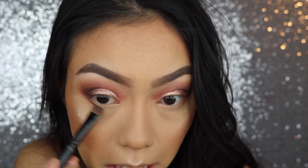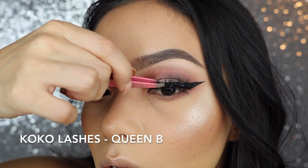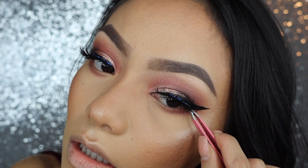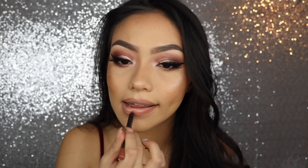Take Red Ochre and run that on my lower lash line. And then taking a little bit of Cypress Umber, also going to take that on the lower lash. I'm going to line my lips with the Cover Girl Lip Liner, then go over top with the Kylie Literally Lip Gloss.